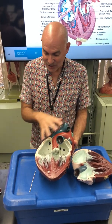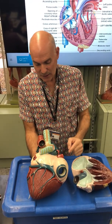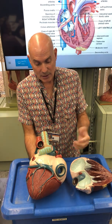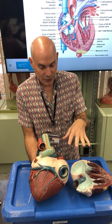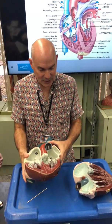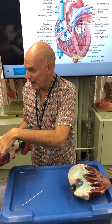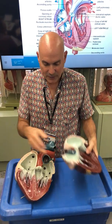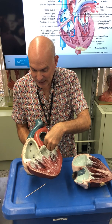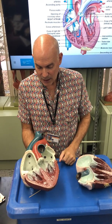Blood goes to the lungs, gets oxygenated, then comes back via the left and right pulmonary veins. Veins carry blood back to the heart. These are again the exception — they're red. All other veins are typically blue. The pulmonary veins bring oxygenated blood back to the left atrium. You can see a nice representation of the auricle here — a little extension off of the atrium.